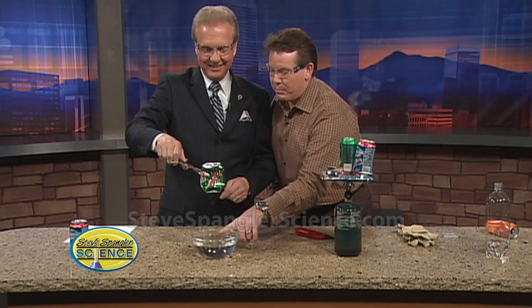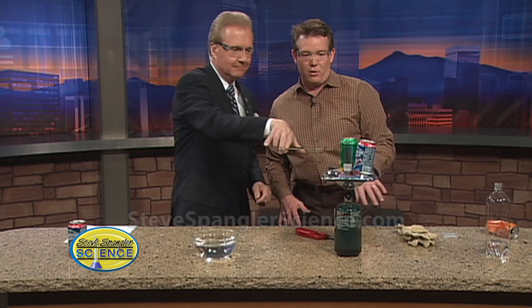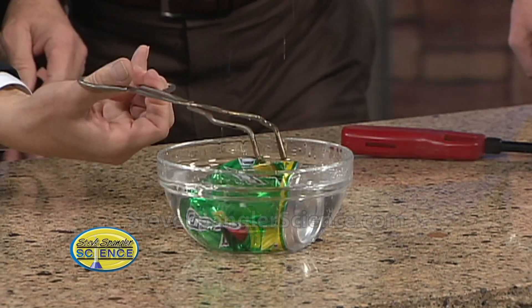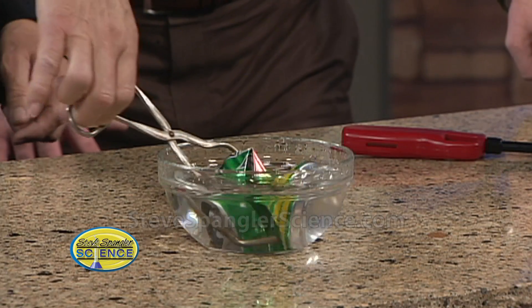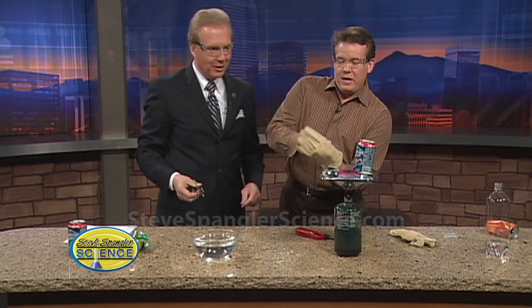We'll do it again — focus on the bowl of water so you can see the implosion. Here we go, are you ready? Turn it over. Oh! Isn't that amazing? Look — that one even went smaller. It really went small. Let me try it this way here.